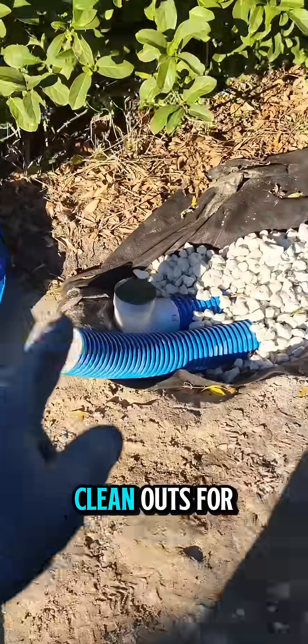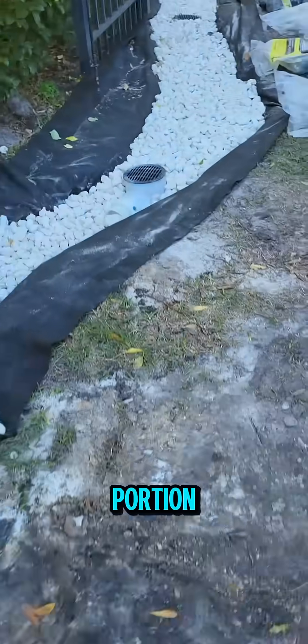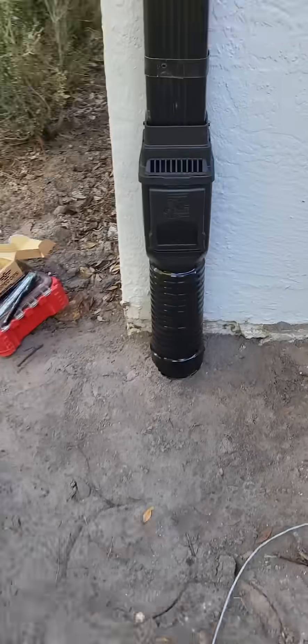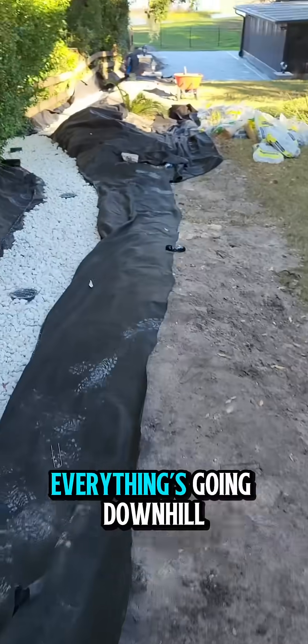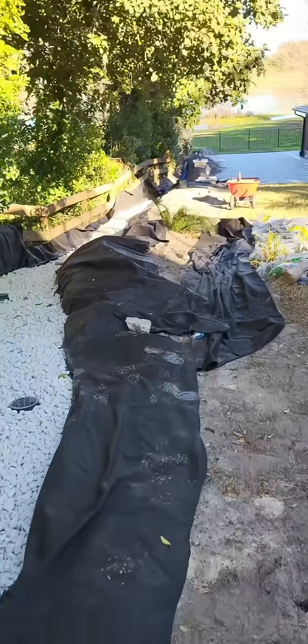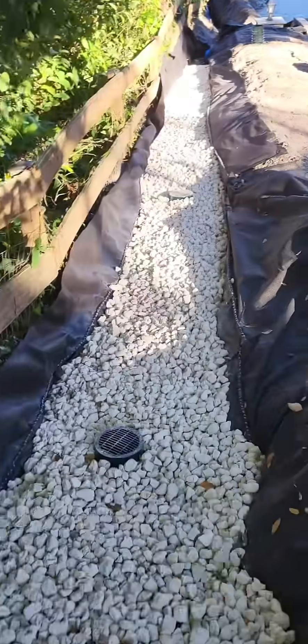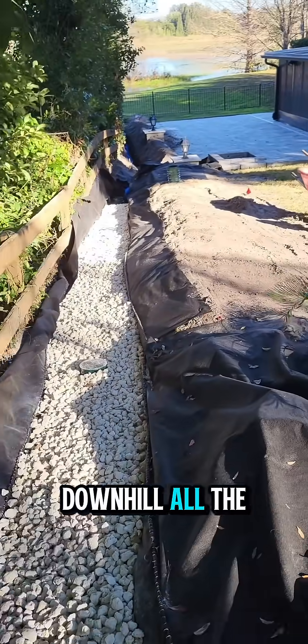All the downspouts are in place, with clean outs for the french drain portion. Everything's going downhill all the way to the back — they're getting all the runoff from the neighbors.